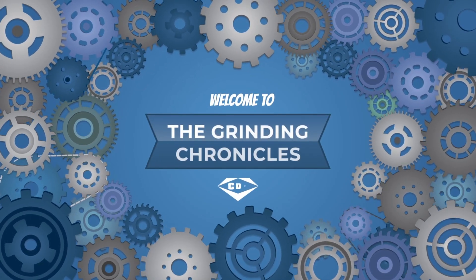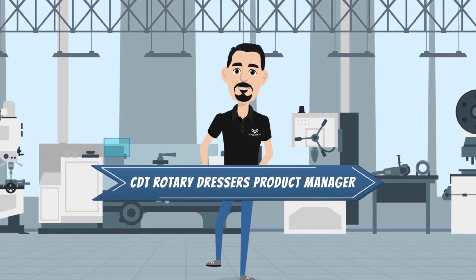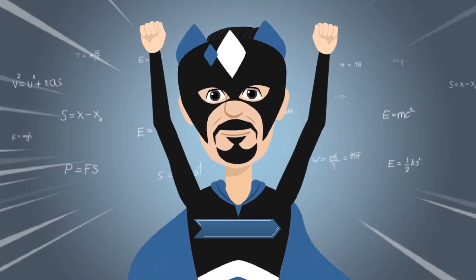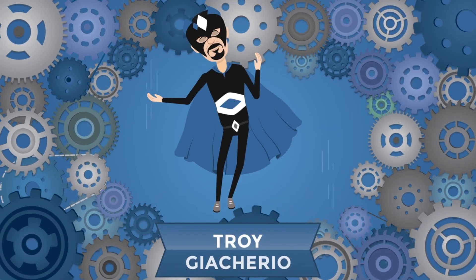Welcome to The Grinding Chronicles, presented by CDT Rotary Dressers Product Manager, who we call the Rotary Regulator, also known as Troy Jacario. Hi, I'm Troy Jacario, Product Manager for CDT's Rotary Dresser Department.